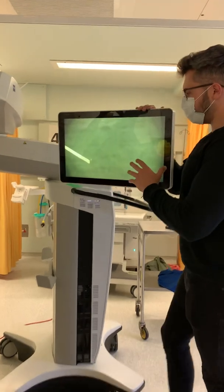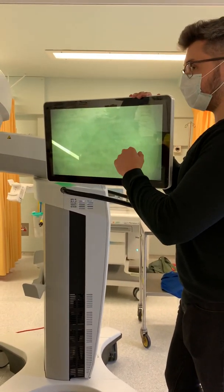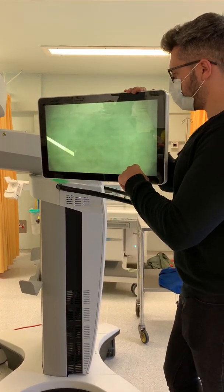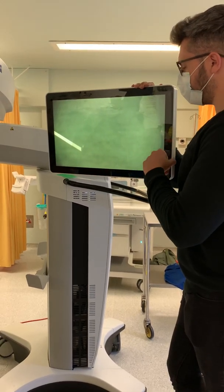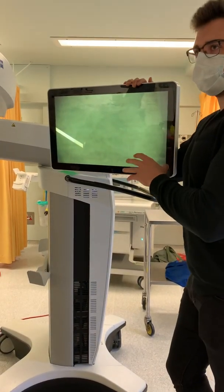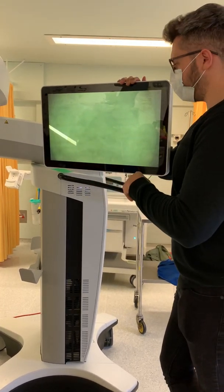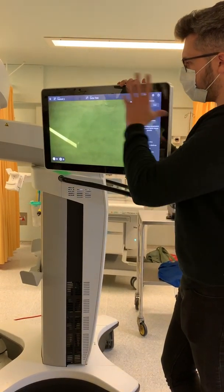On startup you'll be asked to select the user. It's just one user called Zeiss Test at the moment — as we go on we can add more. You'll be greeted with a blank screen which is your video feed. The way to use this is like an iPad — anything you do on an iPad, do here. To bring up the menu, tap anywhere on the screen.